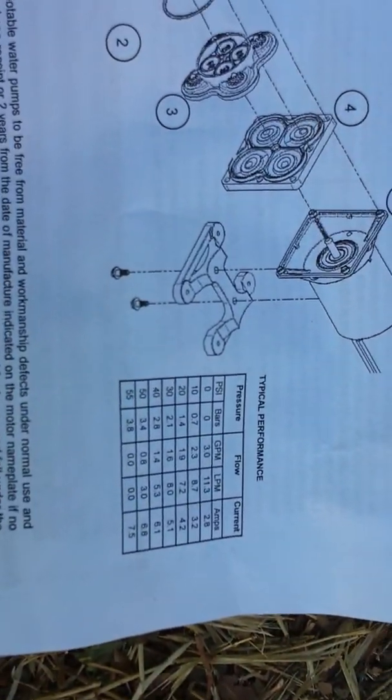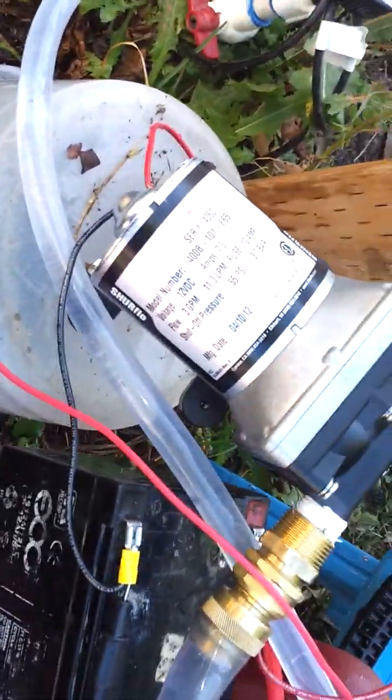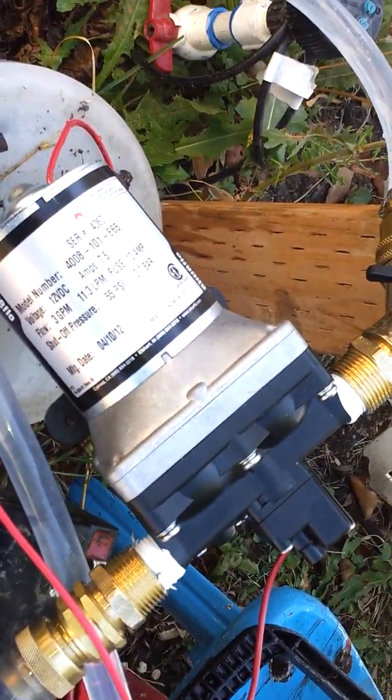I don't have the PSI gauge hooked up, but anyways. Real quick, you can watch my other videos — I have the Flowjet also available speed. So here it is.